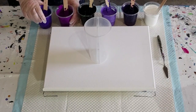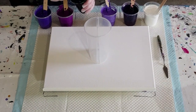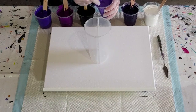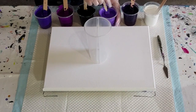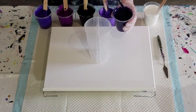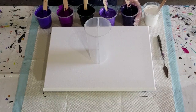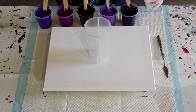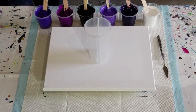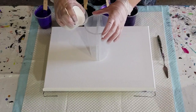I've got two ounces of pouring medium and two ounces of paint — so four ounces total — and I need two drops, which I find is plenty. You want a nice little mound when you lift your stick up. You don't want it too thick or you'll get more like bullets instead of cells. Too thin and your cells will grow and grow, and too thick and you won't really get cells — you'll get more like bullets that may look a little bit fuzzy and hazy.